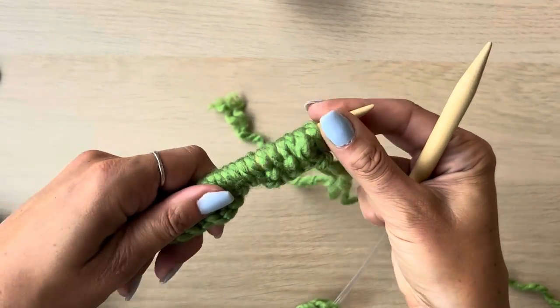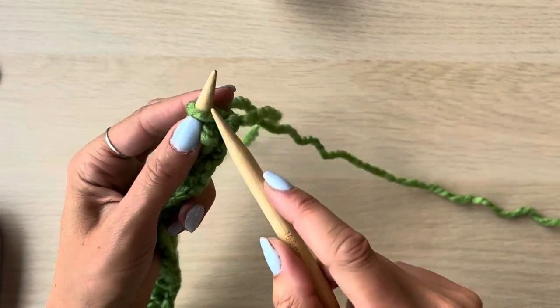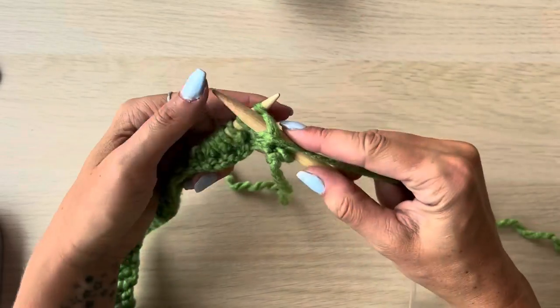Once you've reached the end of your cast on stitches you've completed your first row, congratulations! Now we're going to go back and do the same process, so always start with a knit stitch: one knit, one purl, one knit, one purl, repeat for the whole length of the stitches.